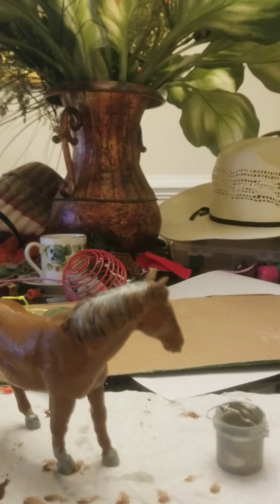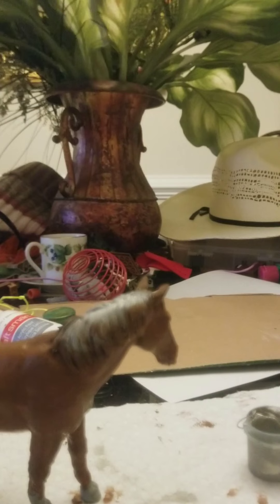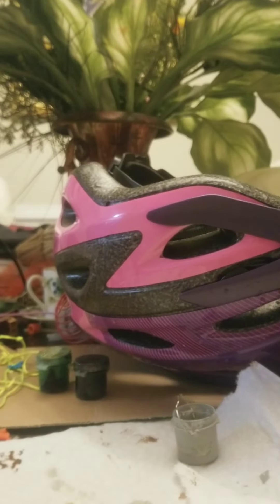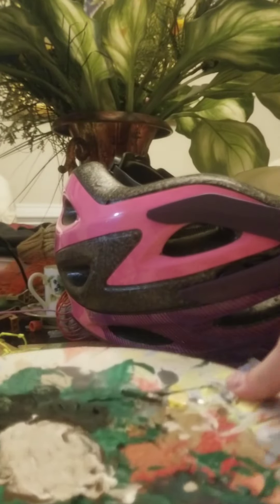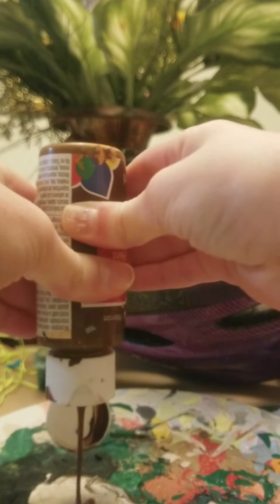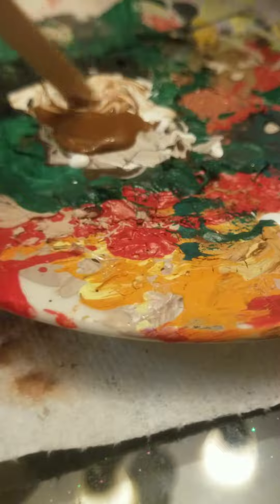Alright, here's the second coat — it's pretty nice. I went farther down his legs this time, which I didn't do for the first coat. Now I'm going to grab my painting plate where I mix colors. I'm going to grab my brown and my white — it's not coming out easily, it's too low. I managed to get some out, and now I'll grab my popsicle stick and start mixing.